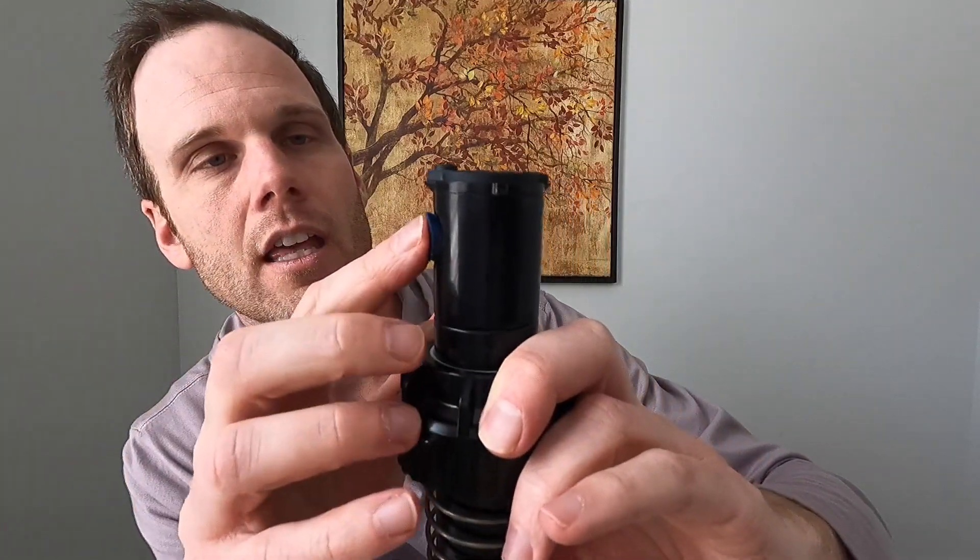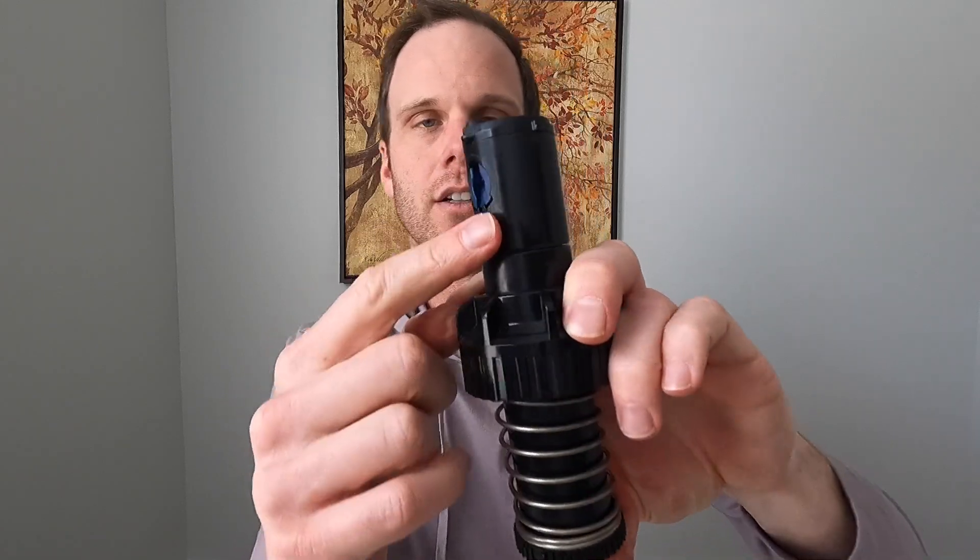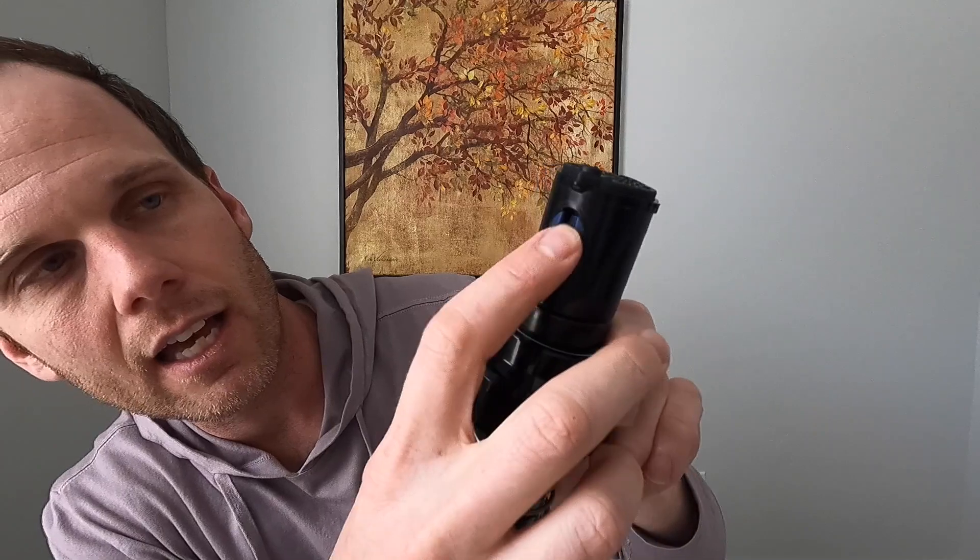I'm doing this outside the ground for video purposes — normally the ground holds the head down for you. With the body removed and the screw backed all the way out, insert the nozzle into the opening and press it in flush. It may take some force. Now — if you leave it like that, as soon as the water comes on, the pressure will push that nozzle out and you'll lose it in your lawn.